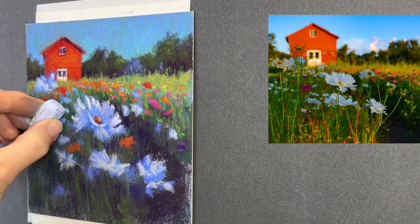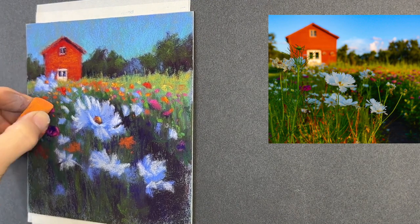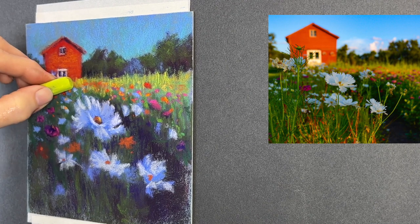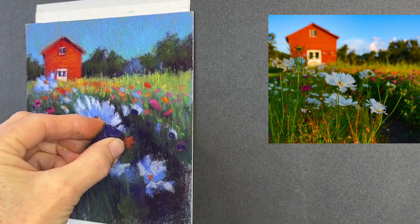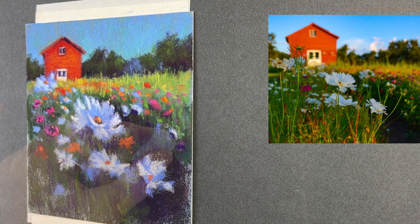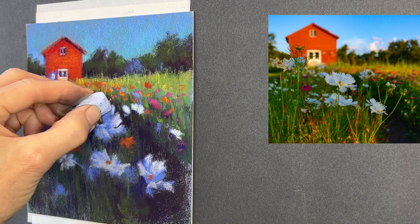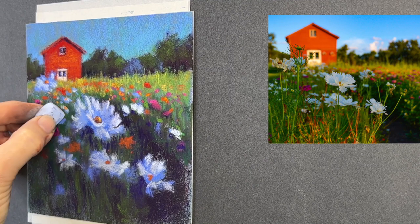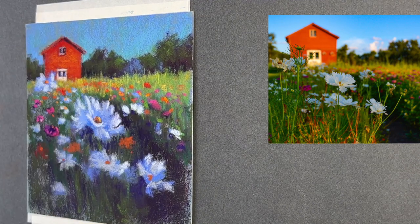I added one flower kind of in front of the barn — I didn't want to add all that debris or stems in front of it, but I thought that one flower was a great compositional element. I'm adding little dark areas to create some contrast and still placing other flowers where I think they'll compositionally enhance the painting. I'm getting close to finishing while keeping this loose and fresh.